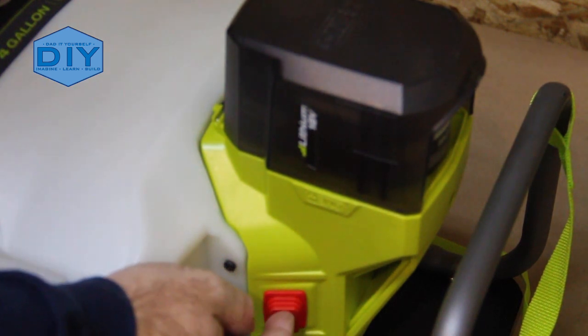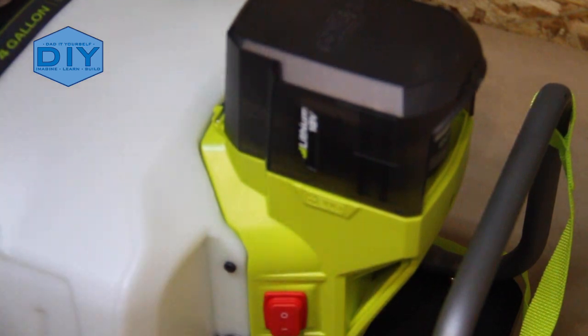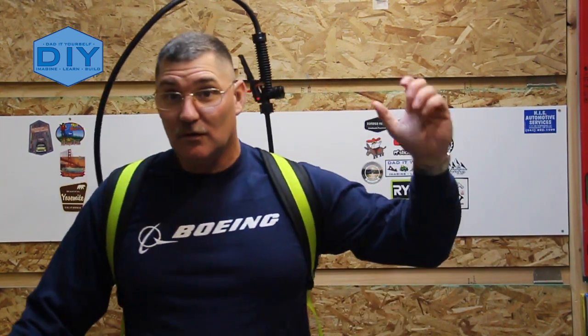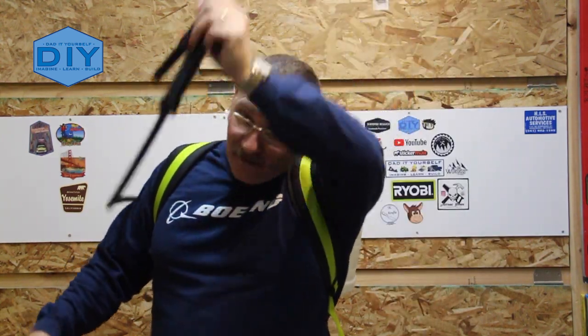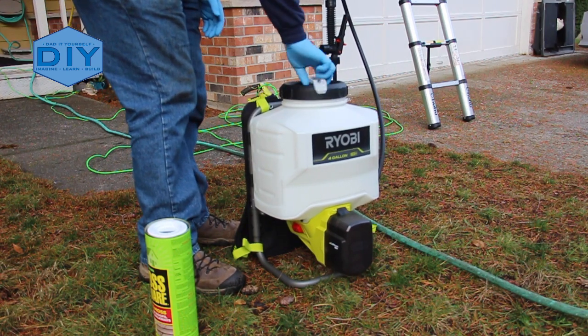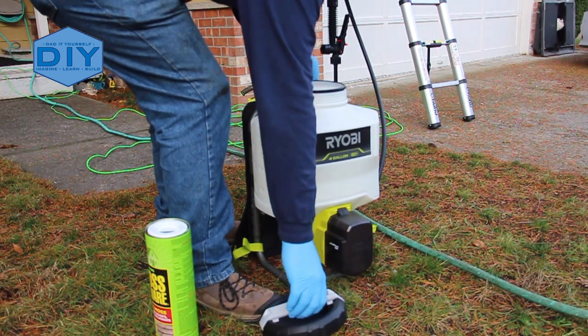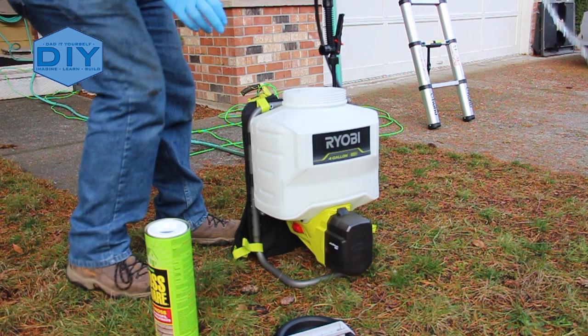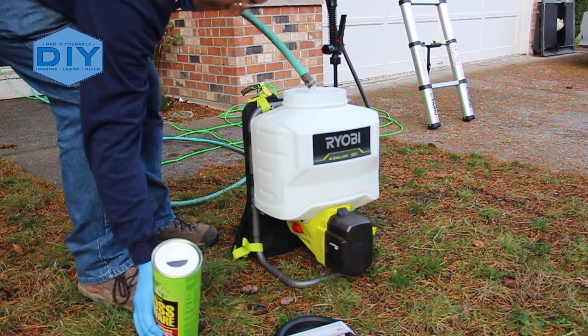Quiet. It's pretty comfortable, sits right on my back. It's lightweight — obviously it doesn't have 4 gallons of liquid in it, which would add another 32 pounds. Cool. I don't feel like a Ghostbuster here. Very good at home.